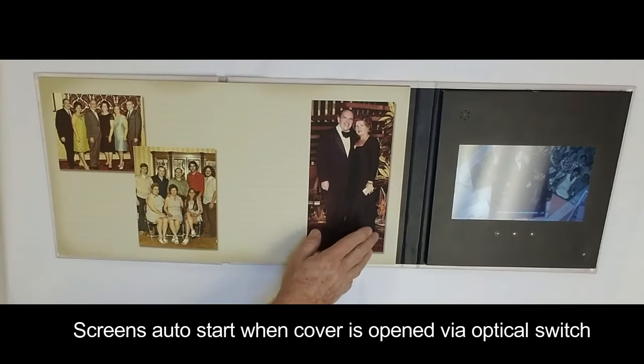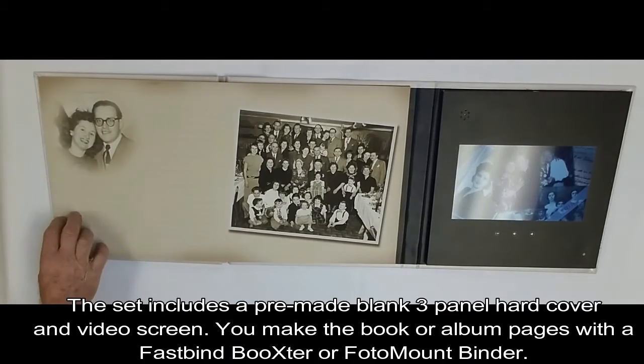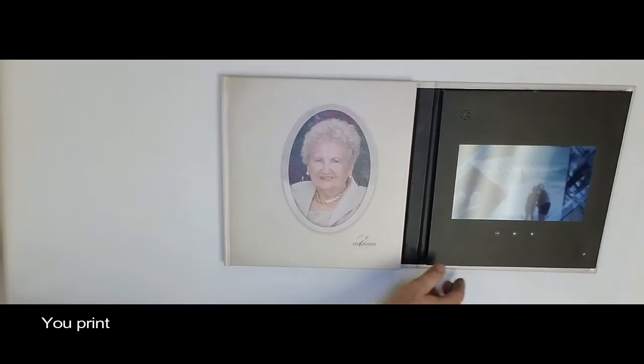The video kit is made up of a pre-made blank three-panel cover which you'll wrap with your print, a Photoshop template for laying out the graphics on the three panel, and a ready-to-use video screen.